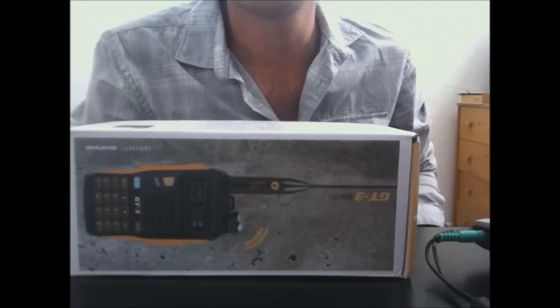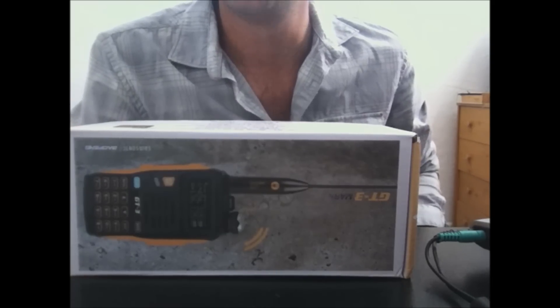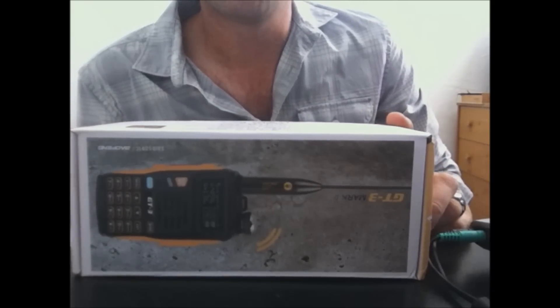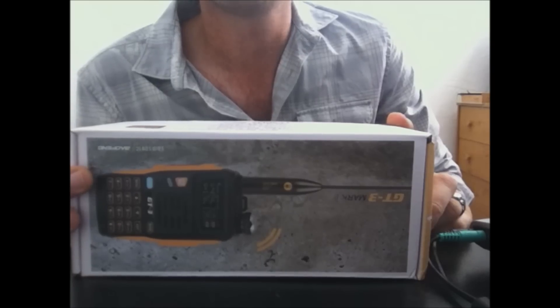Hey everyone, Eric here, KJ4YZI, for another video review. It's been a while but I finally got an item from eBay that I was totally excited about, and of course I want to add it to my video review collection on YouTube.